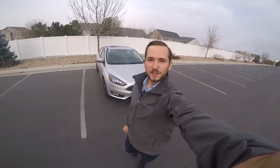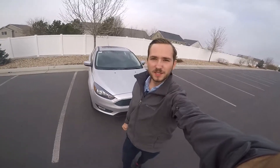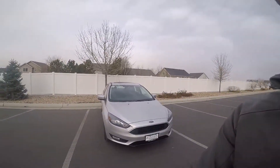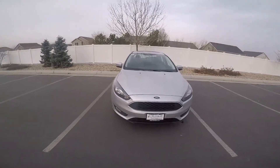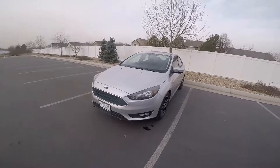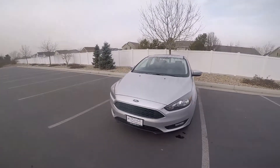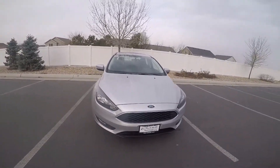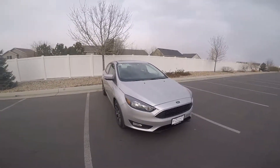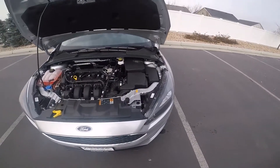Hey everyone, it's Ben Hardy here, and today I have the all-new 2018 Ford Focus. This particular one is in the SEL trim, which is kind of that mid-grade trim. This does have the base engine — you can get upgraded engines in the Focus ST and the RS — but right now we're going to focus on the one that most people will purchase.